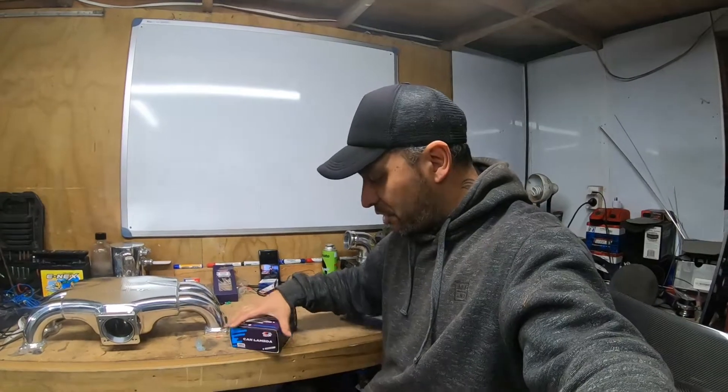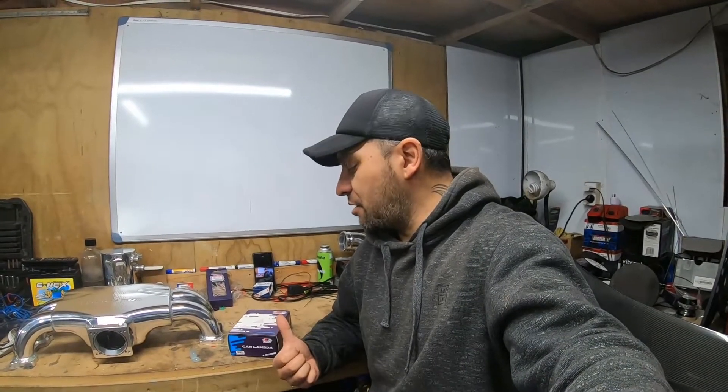I've just finished recording episode 2, so I thought I might as well carry on. I've got a few hours left. It's past midnight at the moment, but installing CAN Lambda - I've never installed this before, but I've taken a quick look at it and it doesn't actually seem that hard. The kit is a pretty cool kit. It comes with everything - most of it's plug and play. I did however have to buy an extra cable, which made it easier, and I can't run it without it anyway. Let's take a look at what's inside.